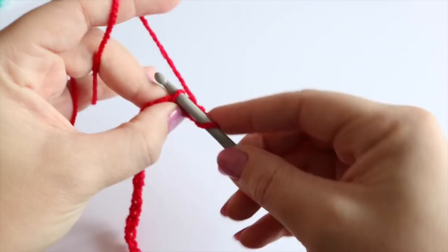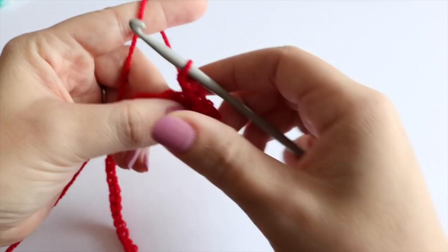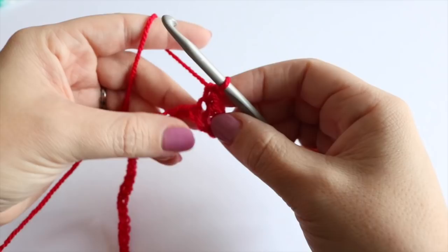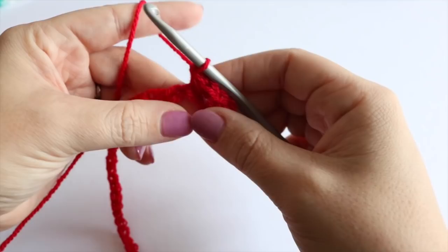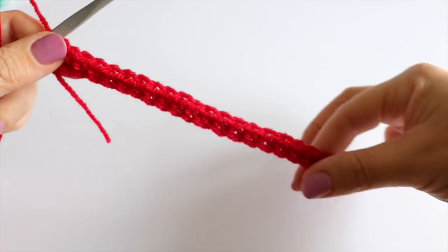I'm just going to work into the top chain, but you can catch both loops of the chain if you want to — it's totally up to you. Work your way along the whole piece doing one double crochet into each chain. Now I've come to the end of my row and you can see the work is just twisting slightly, which is absolutely fine and quite normal — in fact we're going to use that to our advantage a little bit later on.